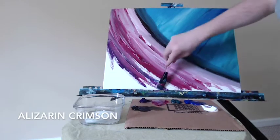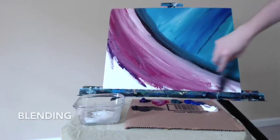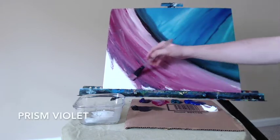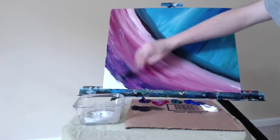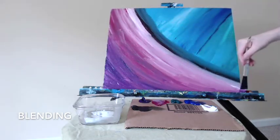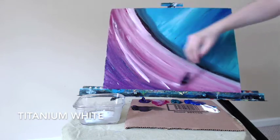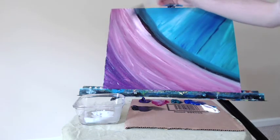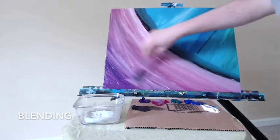Some more of the alizarin crimson — lots of paint, you can really see it's blending and mixing. Some more of the prism violet, trying to get the right gradation. The matte liquid medium helps the paint become more lubricated and run off the brush better, and helps the paint mix together. I'm going from pure white at the top to a darker red into the purple, and here I'm grabbing some more white to make the overall transition smoother. I'm going to blend that and bring down the intensity of that white at the top.